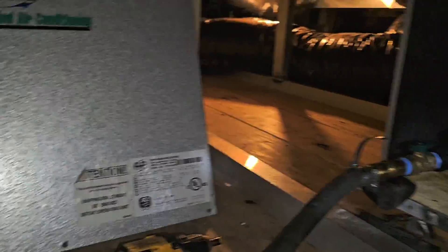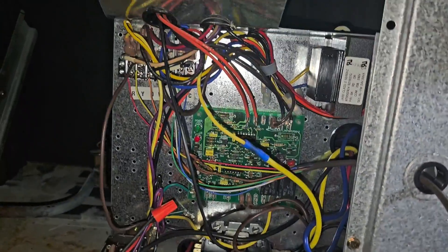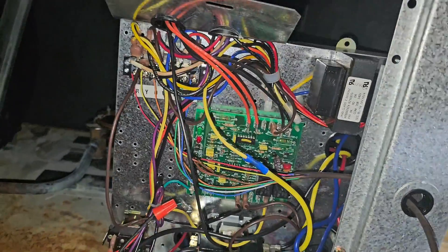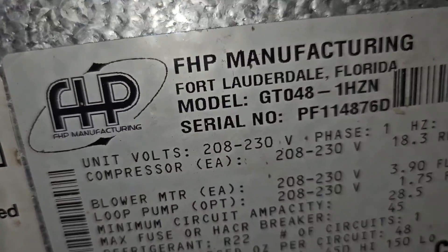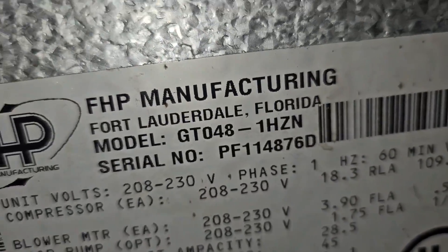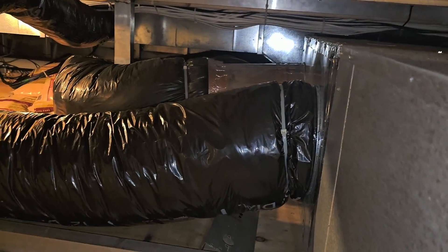I took the panel off. This is a Florida heat pump, and there's the controls. We got to use our meter to find out what's going on. Here's the compressor section — I've got a feeling it's probably a transformer or fuse. Right here it says model number GT048, so it's a four-ton unit. You can see the ductwork right there — return and supply.